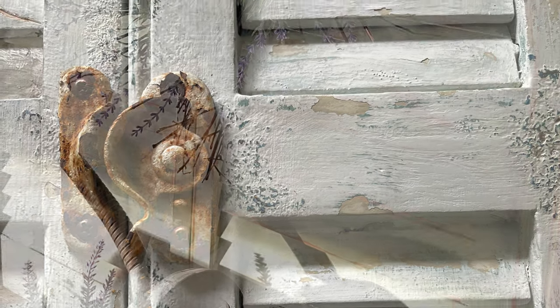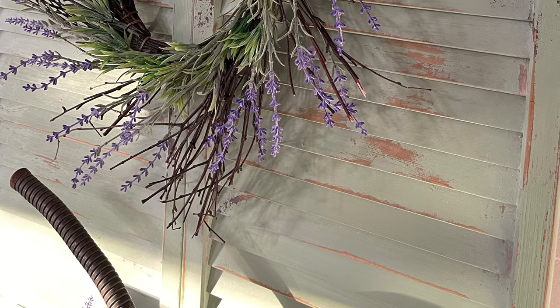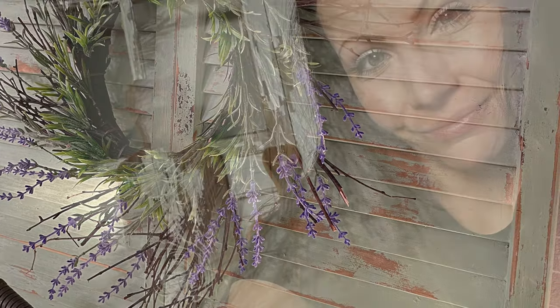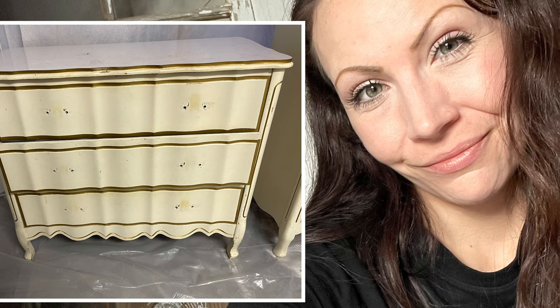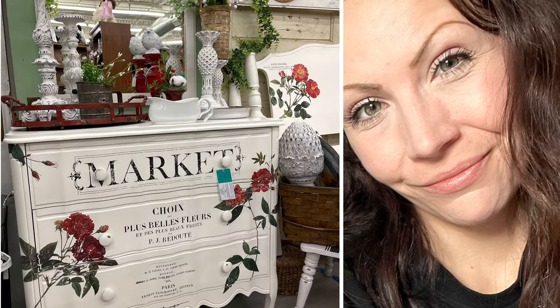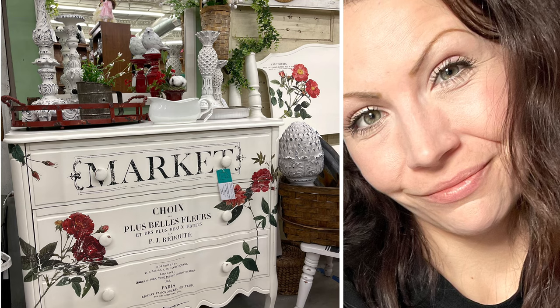If this video inspired you, and I sure hope it did, please give it a big thumbs up and be sure to share it with your friends who might love it as well. And be sure to come back next week where I'm doing a furniture flip for profit, taking this old dresser and turning it into this. Until then, I will see you next time. Bye friends!